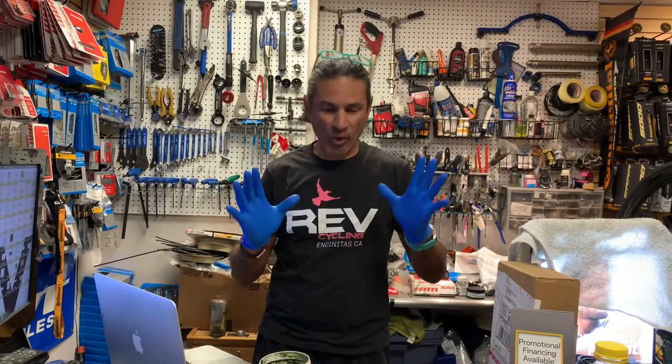Hello, welcome back to Rev Endurance Sports and another edition of what is in our stand today. That's a hashtag you can follow. I use it across all my social media platforms — Instagram, Twitter, and of course here on YouTube.